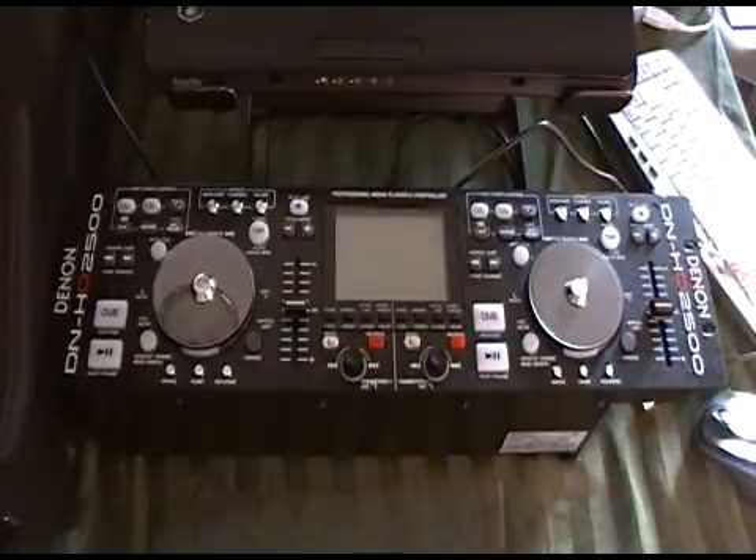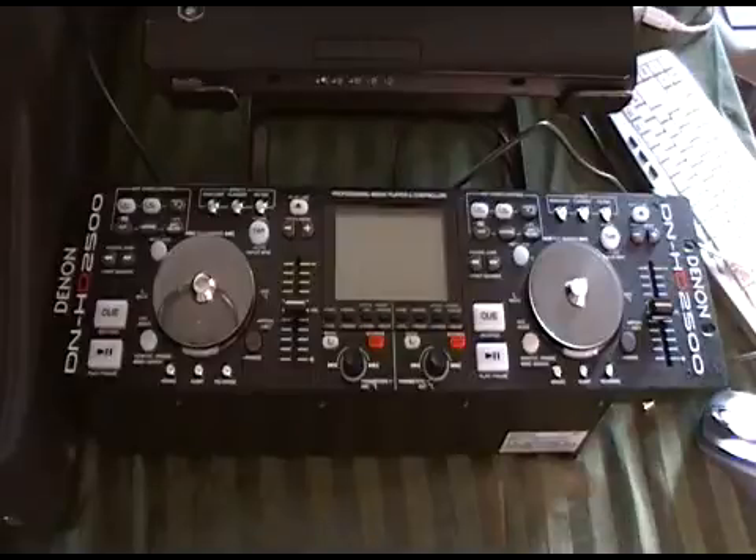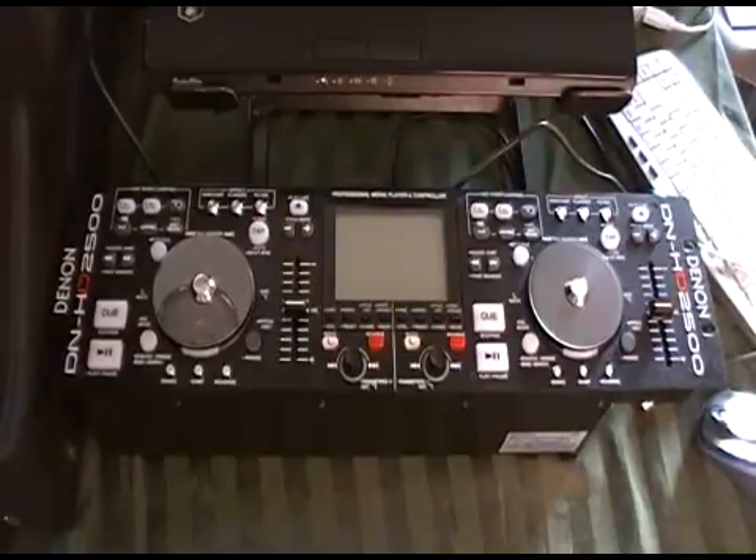Hey guys, welcome back to the second video getting down and dirty with the Denon HD 2500. I'm Lance from Big Show Mobile Entertainment, and today we're going to show you how to connect it to the computer.